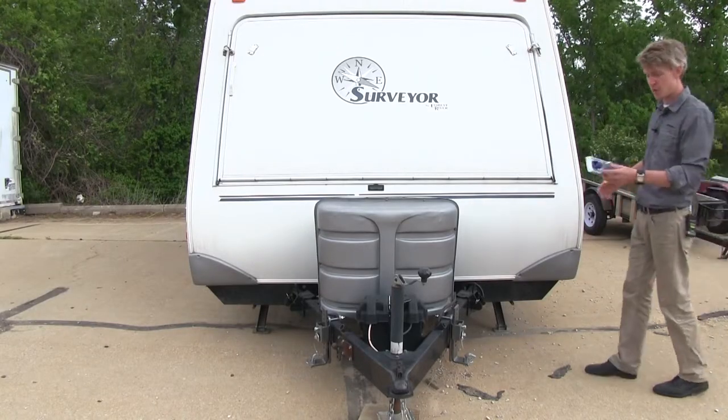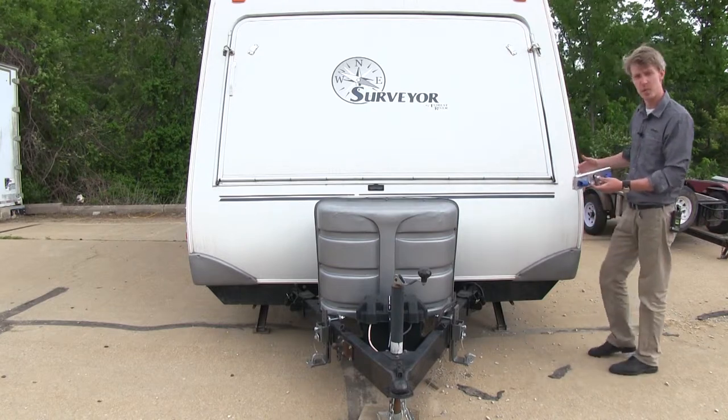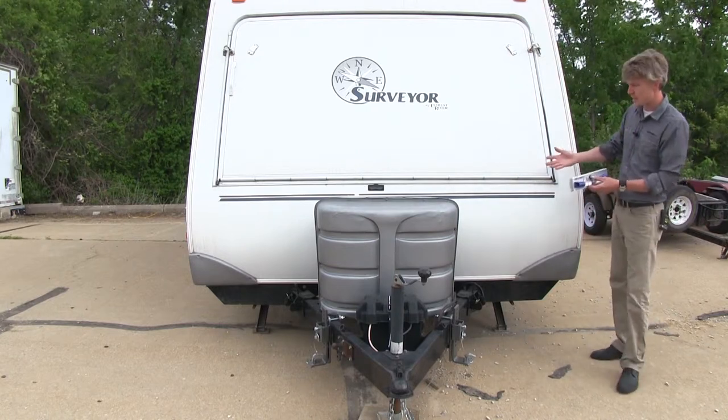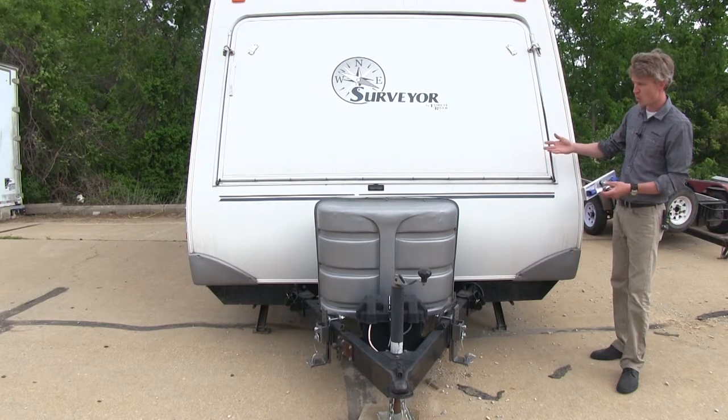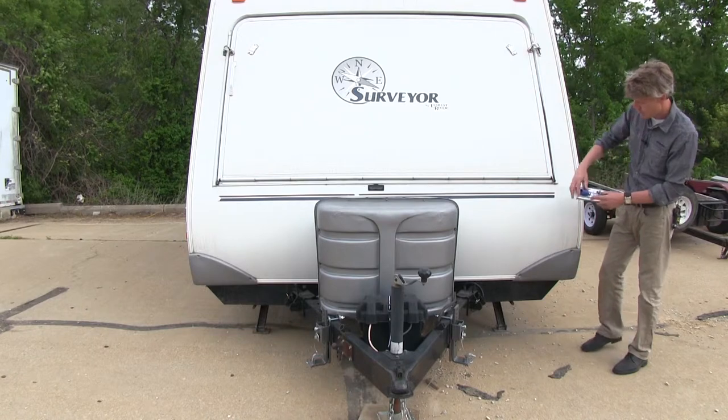Now with our camp leveled up all the way around, we can go ahead and take our new Level Master and place it where we can still see it in one of our mirrors. You can place it anywhere you want — your driver's side, your passenger side, or even your rear-view mirror, because it's large enough. We're going to place it so we can see it in our driver's mirror.